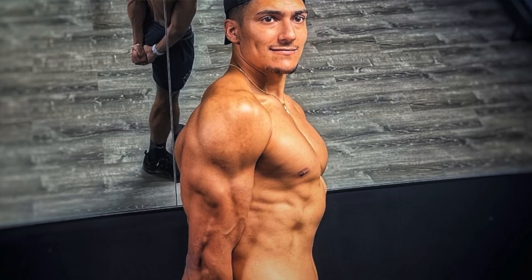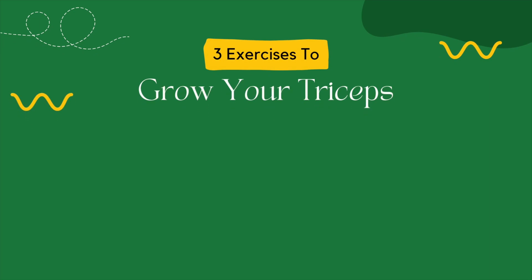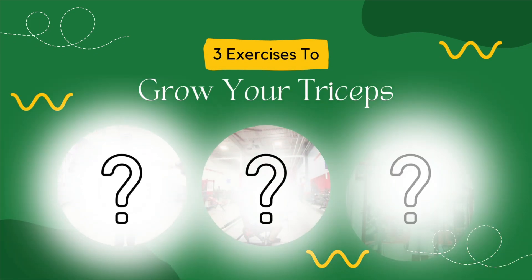If your goal is developing impressive, well-built arms, it's crucial to focus on growing your triceps. In today's video, I will discuss three essential exercises that, when incorporated into your training routine, will significantly boost your tricep growth. Welcome back to another video. I'm Brendan Martinez. I'm currently getting my doctorate in physical therapy. Before we jump into the three exercises, let's do a quick anatomy review so we better understand how our triceps are made up.